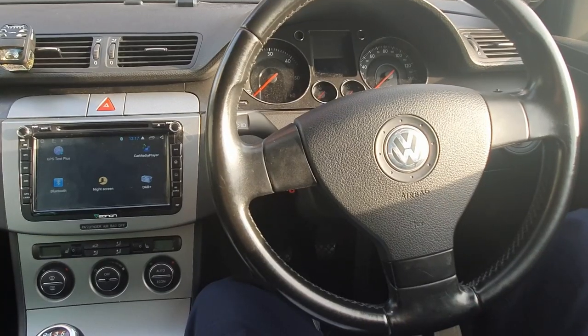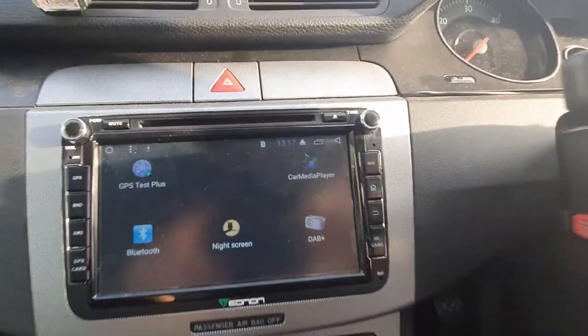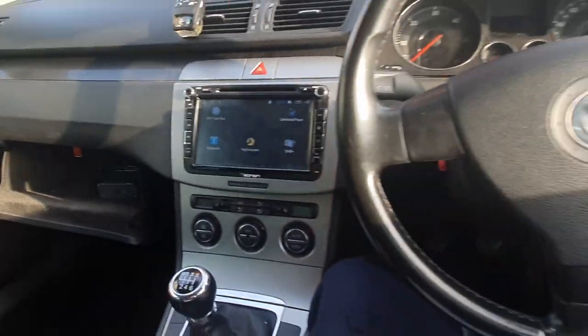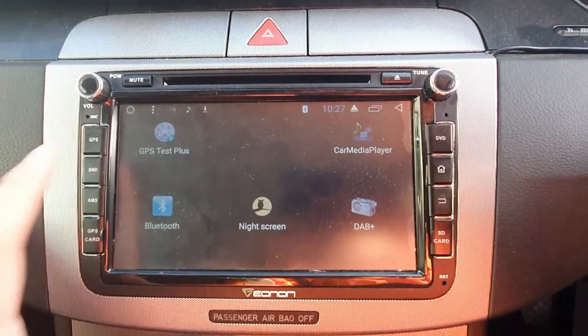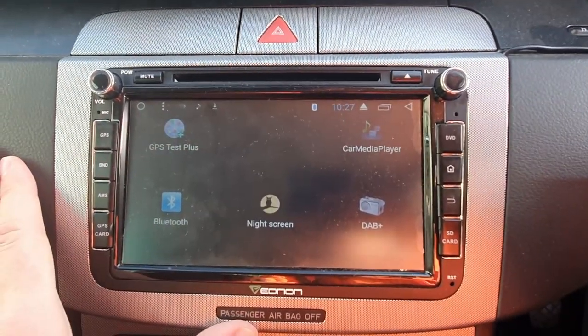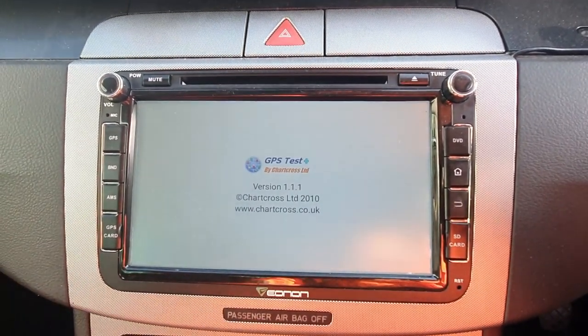I think this is the ultimate setup for a car radio — simple and black so it doesn't strain at night. As you can see on the screen, I've got five icons and I've got GPS Test Plus. Click on that and it shows you the GPS coordinates.